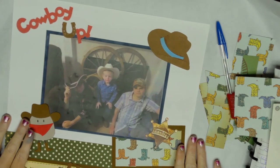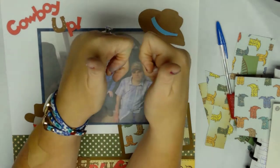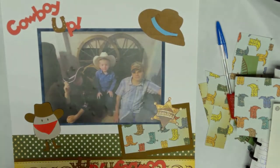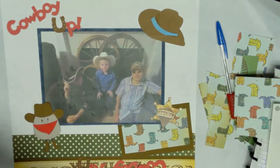I think that's all I'm going to do with this page. If you like this video, give us a thumbs up. If you like this page, stay tuned because I'm sure I'll have more pages to do. Y'all have a blessed day — we'll catch you later. Bye!